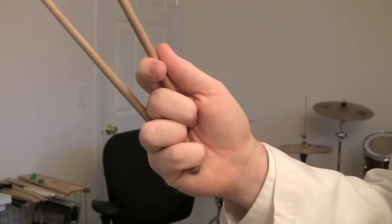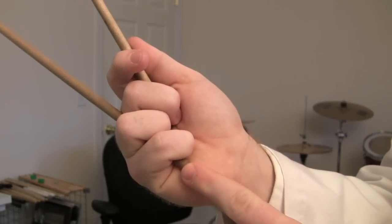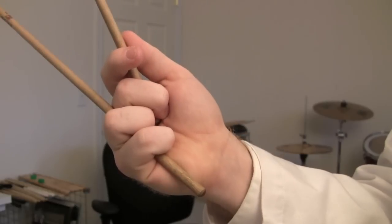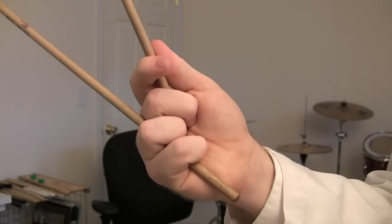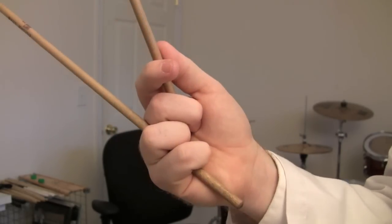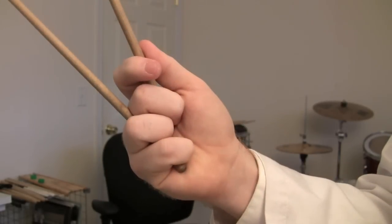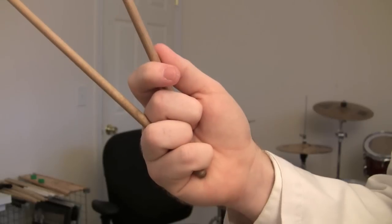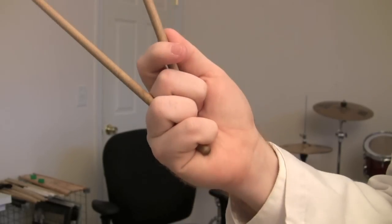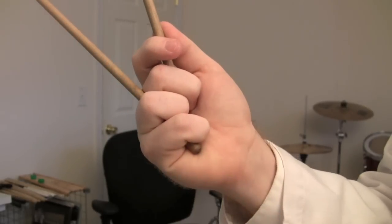Another thing you'll see sometimes, especially if you watch Mark Ford play, is that the Stevens book recommends not having very much shaft below the hand. But some players will have a good inch or two down there, and they've developed a play style that incorporates that in a manner that works well. For starting out, I'd recommend doing what the book says and keeping it short. If you find later that keeping it longer is really advantageous to you, there's no harm in switching, but for most positioning I find things a little easier keeping a short amount of shaft down here.